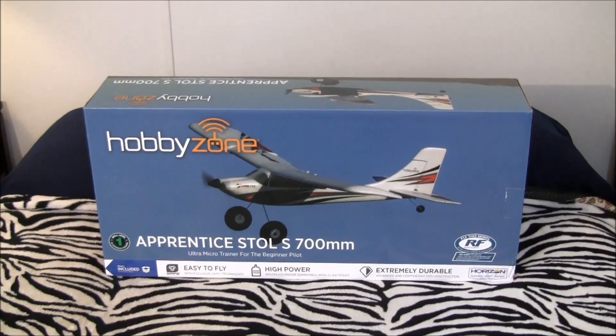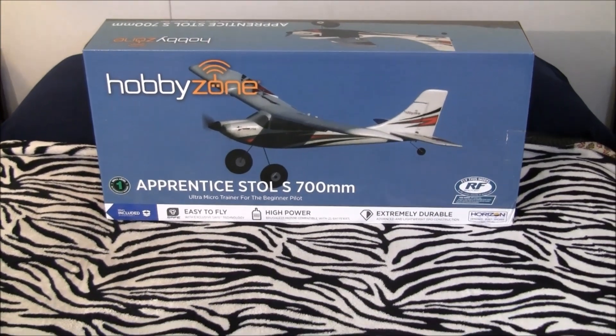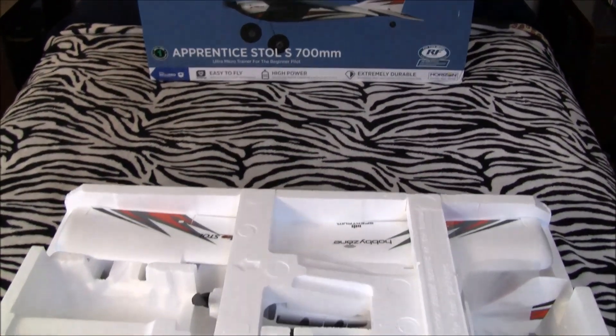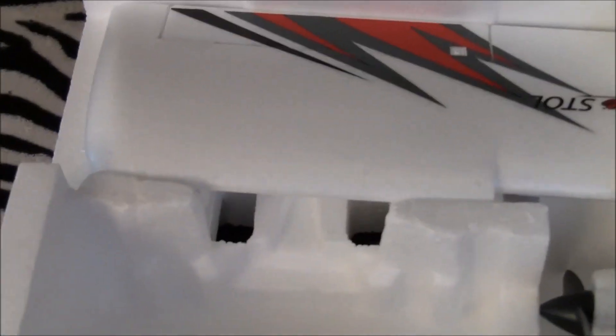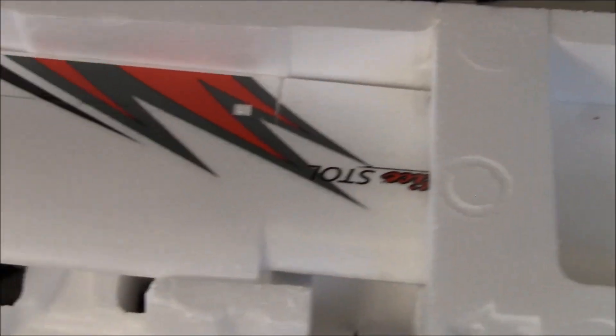Welcome back, ladies and gentlemen, boys and girls. We are back with the HobbyZone Apprentice Stoll S — I'm going to have to really practice saying that. We've got the model pulled out of the box. Here's what she looks like — notice the tape, none of it's cut. Looks pretty good. You've got the wheels right there at the shell, got the plane, and the empennage already attached.